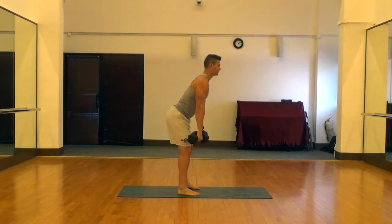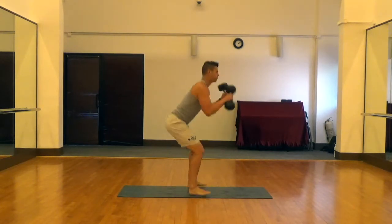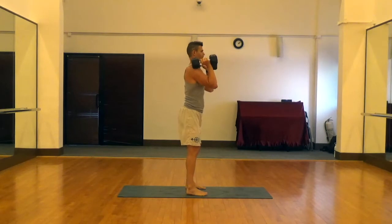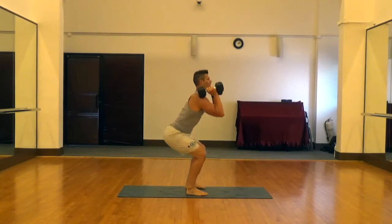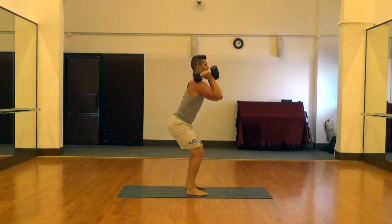I'll show you the same thing from the side. Again, heavy weights probably, so we're power cleaning those up to get them started. Dumbbells are resting on the shoulders, and then feet are hip width apart. Knee drive, middle of the feet through the floor, glutes and abs at the top.